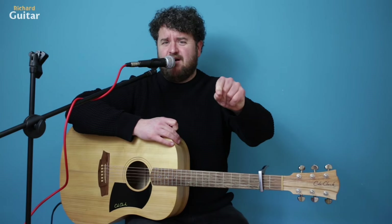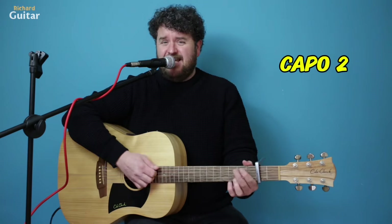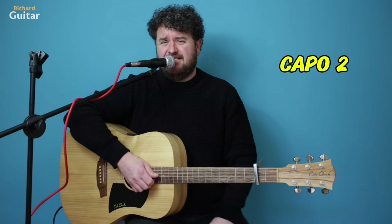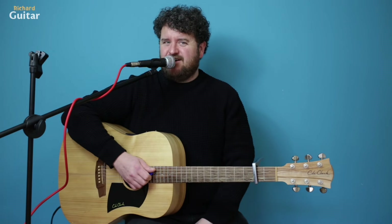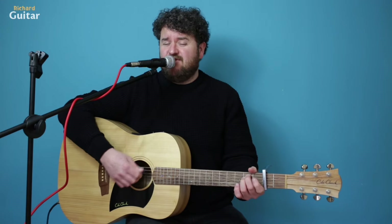I know what you're thinking — oh my god, I forgot about that. What a tune. E minor, G, D — that's going to be your first few chords. There's also an A chord in the chorus, but what I want you to try and do for me is this.